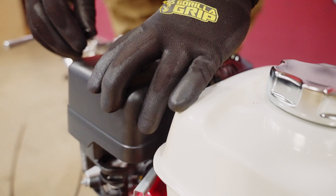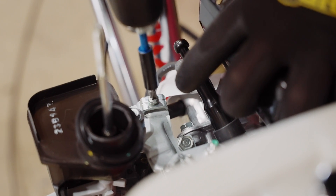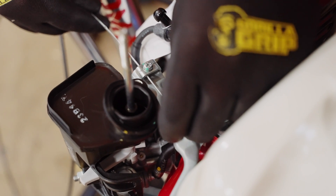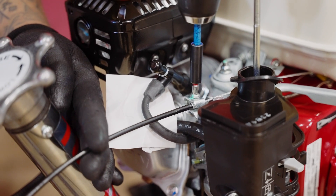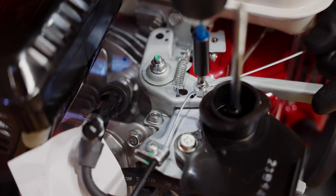To connect the throttle, remove the engine's air filter and cover. Then loosen the cable housing clamp screw and the swivel stop screw with a Phillips-head screwdriver. Feed the cable through the cable housing clamp and swivel stop hole until the cable housing extends under the housing clamp. Adjust the cable's tension as needed by loosening or tightening the swivel stop and cable retaining screw on the throttle lever.